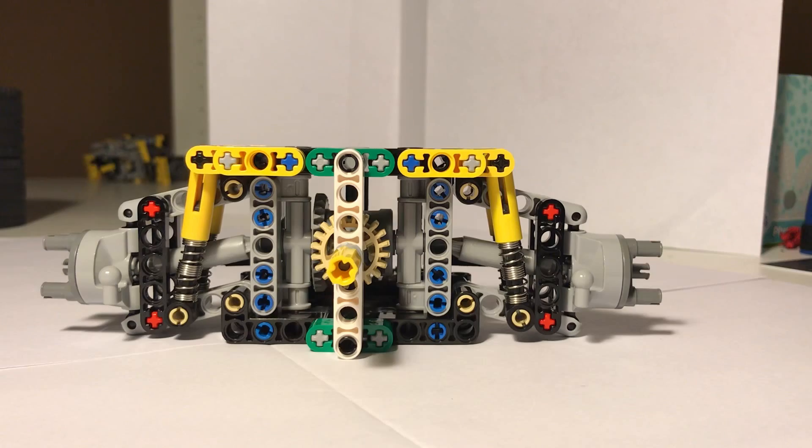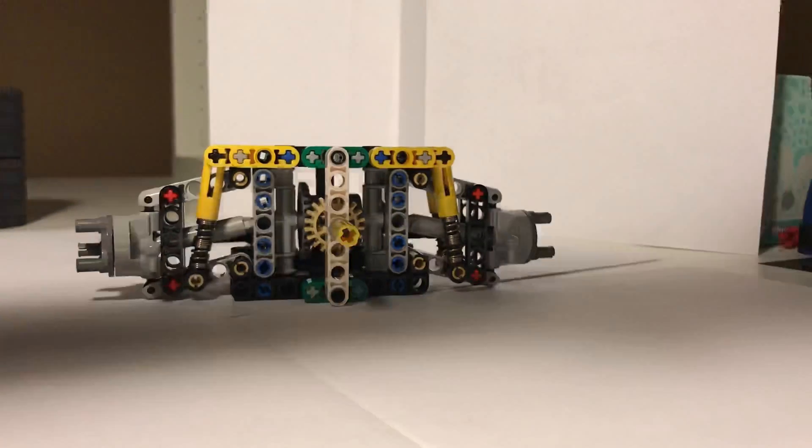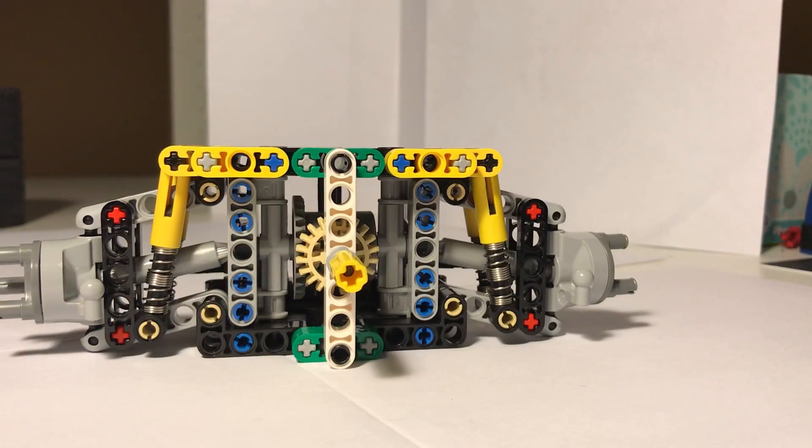This is actually one of two front axles I've recently made. The other one is right here and I will show it to you in the next video. It is basically a less compact version but more heavy-duty, so it is really really strong. Make sure to like the video and subscribe if you want to see it — see you next time!